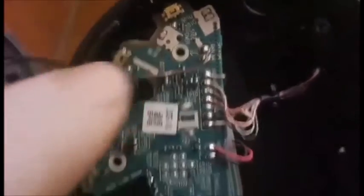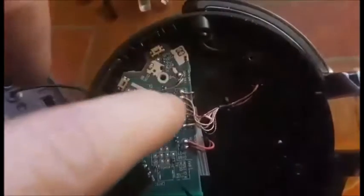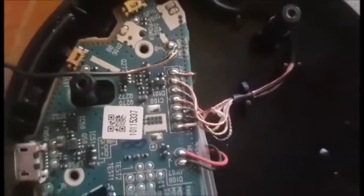Here we are, closer look at the board - you can see the screw there and now the board should pop out. It's still got all the soldered connections there. Getting a closer look and labeling every one of them before getting these soldered.